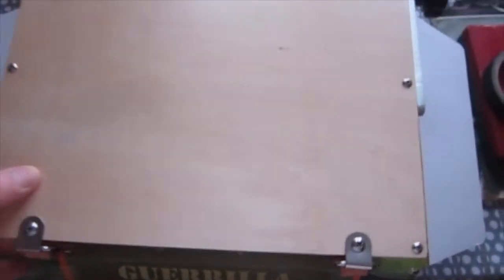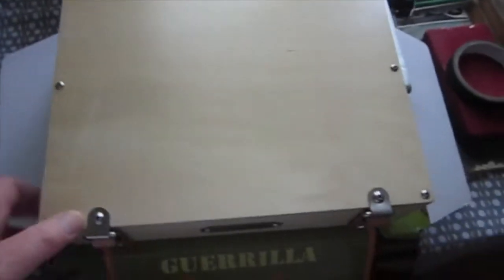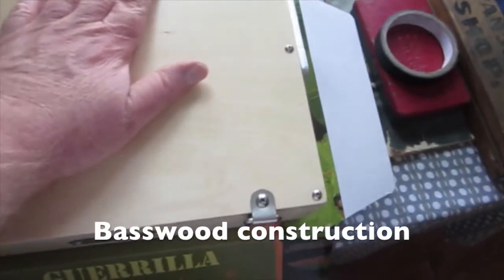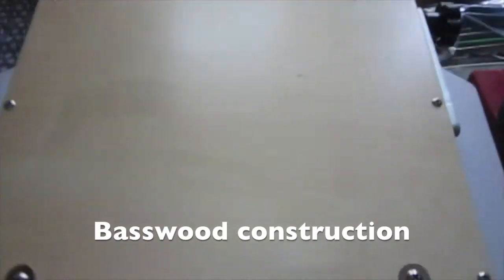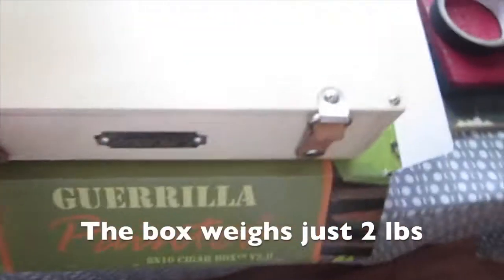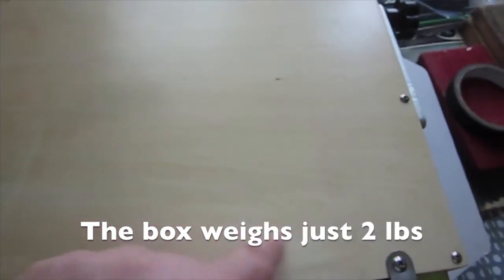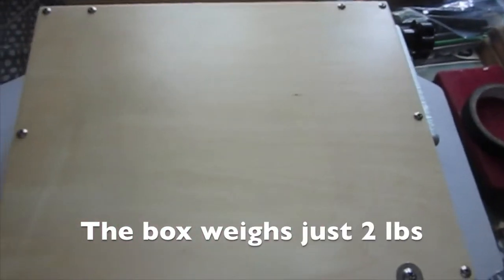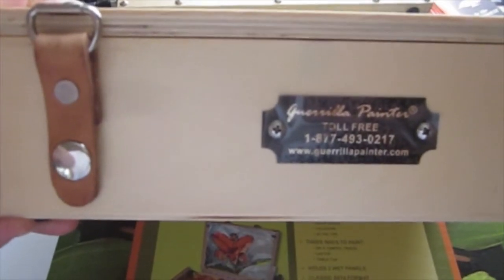Let's talk about the box itself. The first thing you notice is it's basswood construction — a lightweight wood, light in color and light in weight. It's small and compact. We'll compare it in a second to my 9x12 box. It's not as small as the tiny cigar box they also make, but it's compact and lightweight — about three and a half or four inches thick.